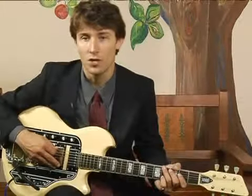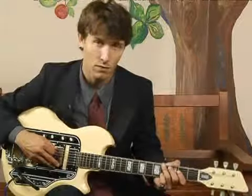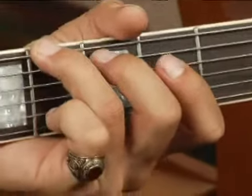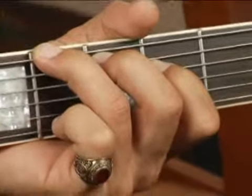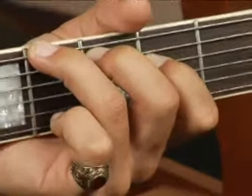To play a G sharp augmented in root position on the bottom side of strings, place your ring finger on the fourth fret of the bottom string, your middle finger on the third fret of the fifth string, and your fourth finger on the second fret of the fourth string. Your chord should sound like this.